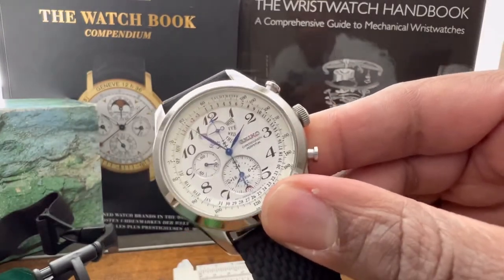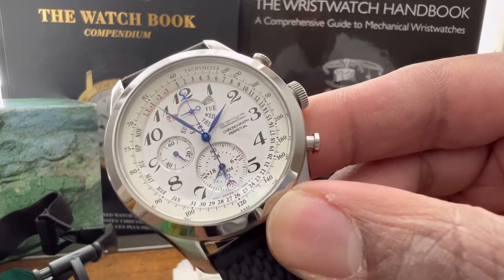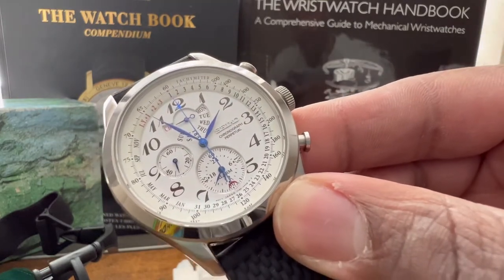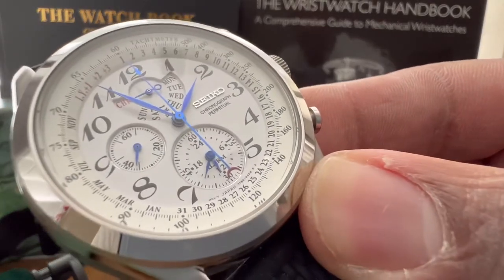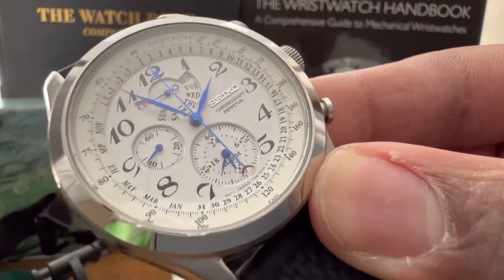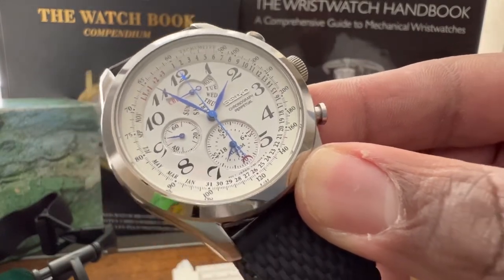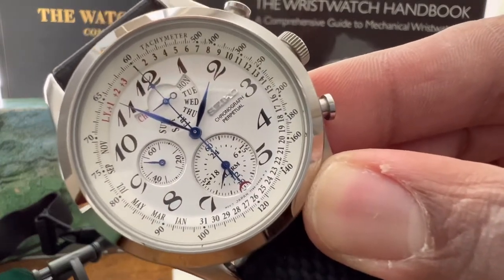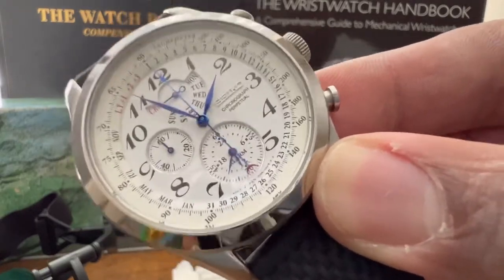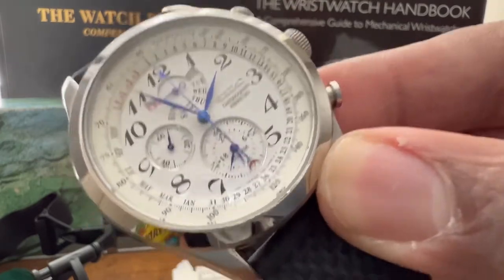This watch is a Seiko perpetual calendar chronograph — I'll put the reference number down below. It's an amazing watch. The hands aren't thermal blue, they're just dipped in blue paint, and you've got a crescent moon and red accents. It's a dope watch. If you ever have a chance to pick it up, do it. I have the box and papers; I don't wear it enough so I'm probably thinking about letting it go, but it's still a super awesome watch.